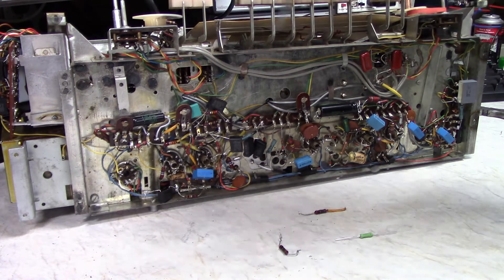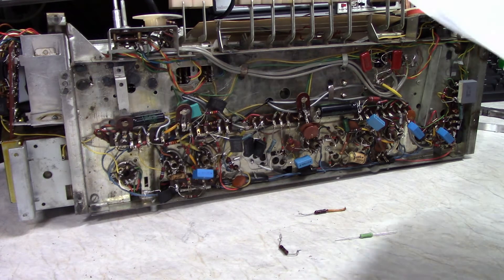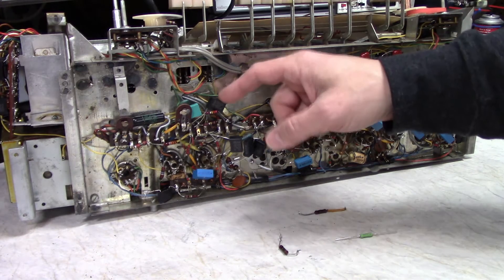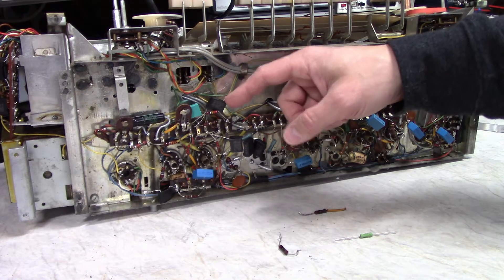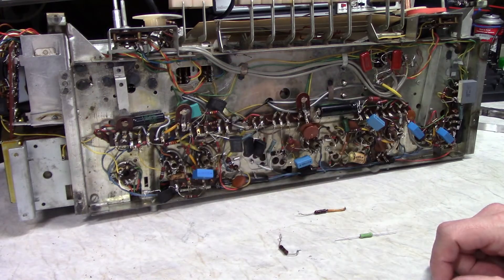Unfortunately I'm going to have to replace these caps again. Figuring out capacitor sizes is pretty confusing — I still get confused by it. Some of the values are the right numbers but the wrong order of magnitude. Some caps are 0.01 microfarad but these are 0.1 microfarad, which would be ten times what they're supposed to be. For some caps that wouldn't really bother anything, but in other cases it matters.